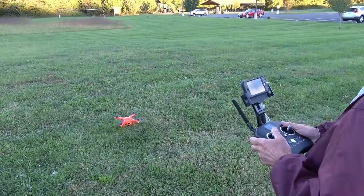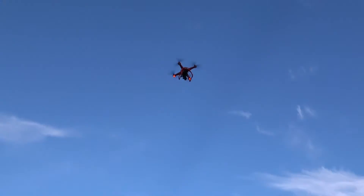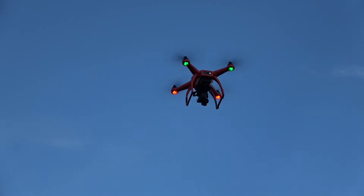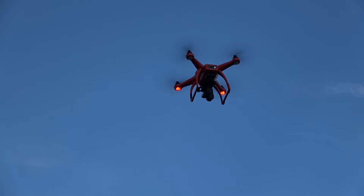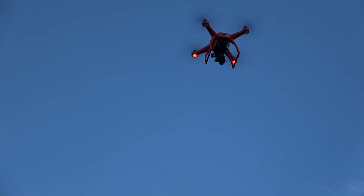Now Bob takes the Altel X-Star up for a flight. If you're looking at the bottom of the quadcopter, you can see that the two lights in the front are blinking green — that just means everything's okay, good to go. The others are a solid red.